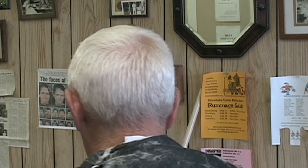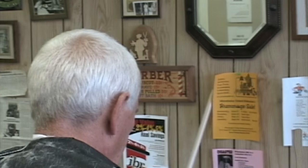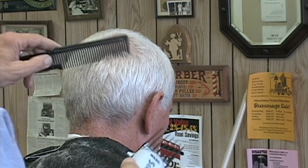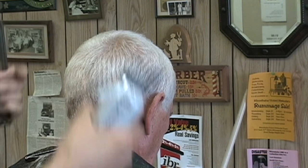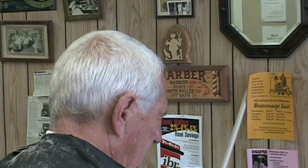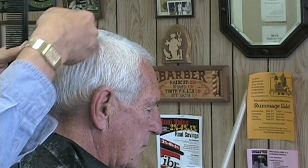Any time the clipper goes through the hair, as you see here, it has to travel against the hair grain, which is best, or at least sideways to the hair grain. You can see the hair grain is downward around the sides and back and forward towards the front hairline on the top hair.